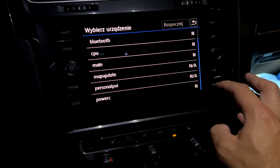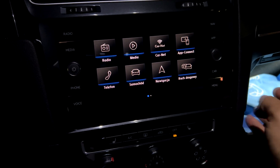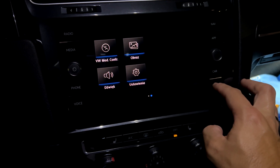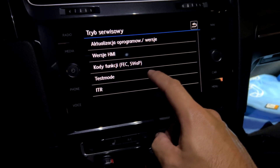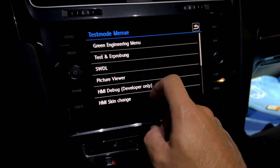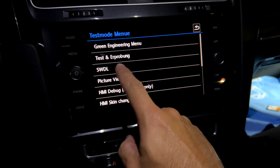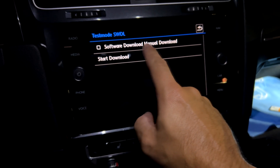So what exactly can we do to make it properly appear and become available for selection? We want to reinstall it one more time — let's say the unit is freezing. We hold down the menu button, enter service mode, select the test mode option, and then select the SWDL option — software download manual mode.